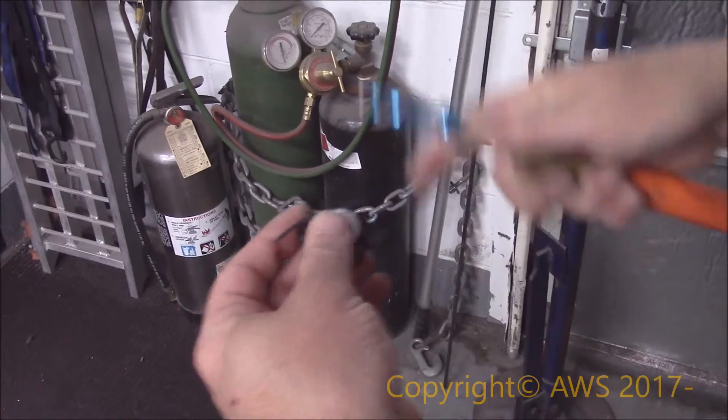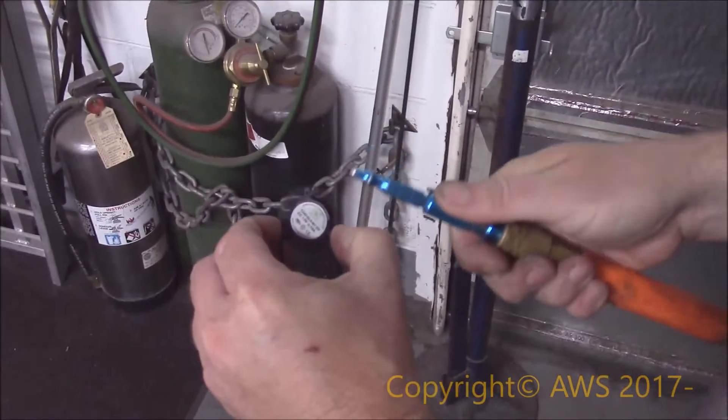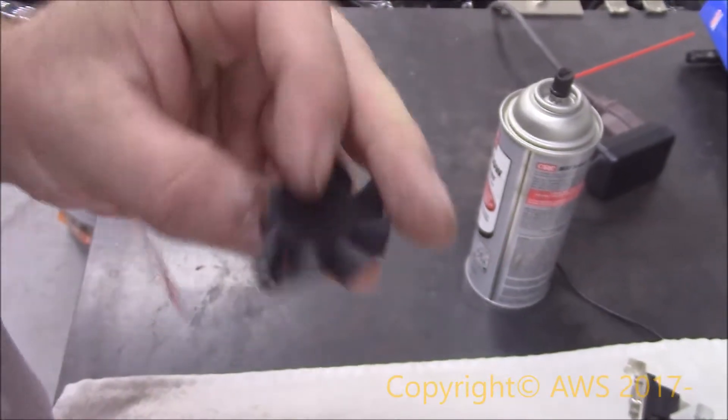After rinsing between the fan blade and motor, I blasted it with some air. I next cleaned the blades. I should have put some lubricant between the fan and motor, but I did not.